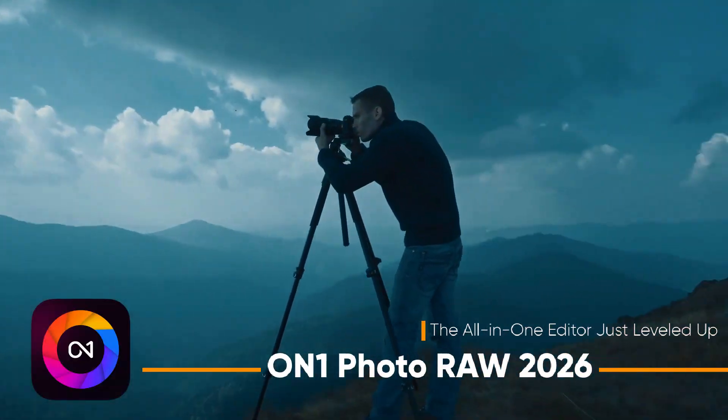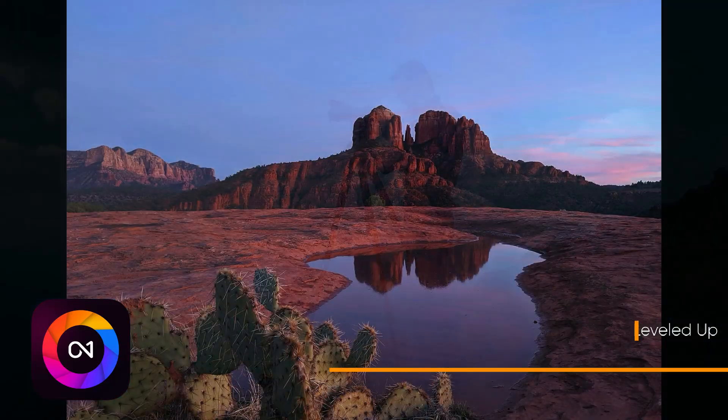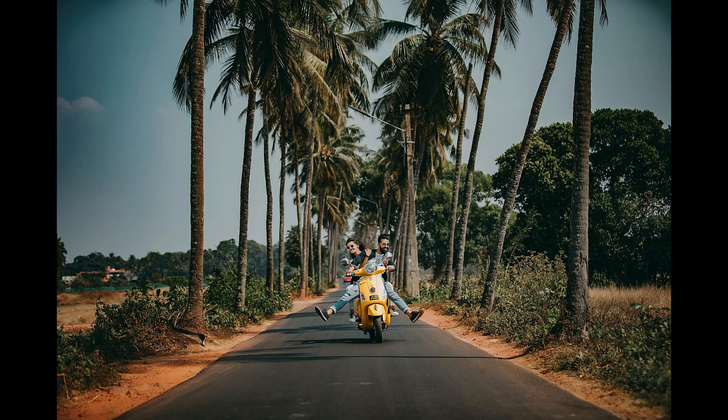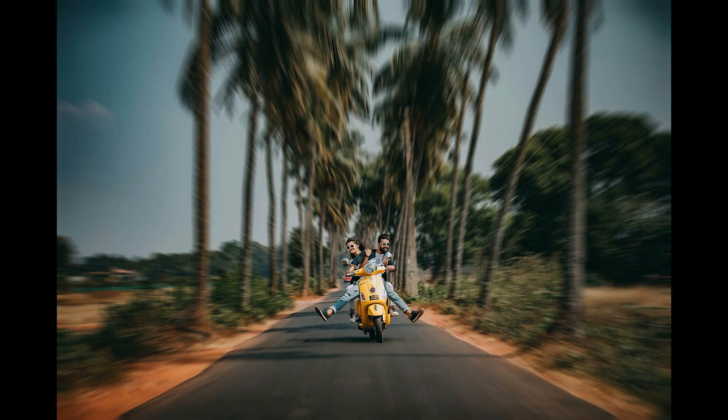Introducing the all-new On1 Photo RAW 2026. If you thought On1 Photo RAW was already powerful, wait until you see what's coming in version 2026.